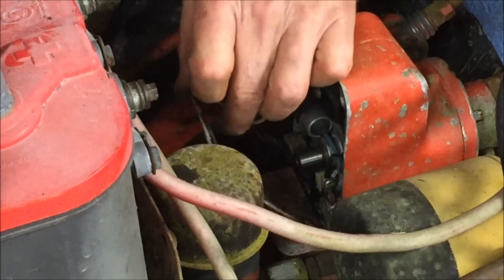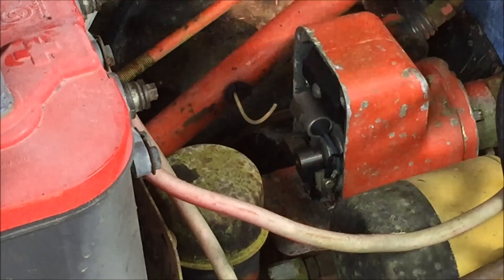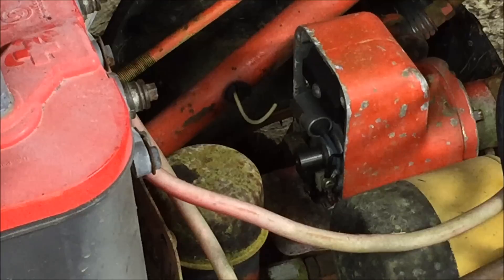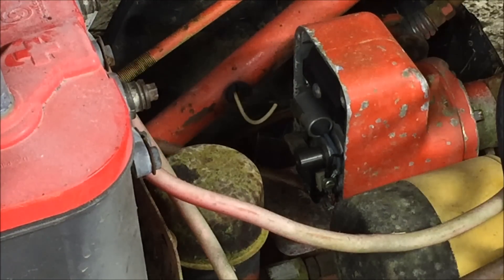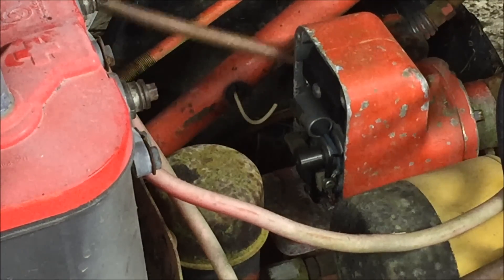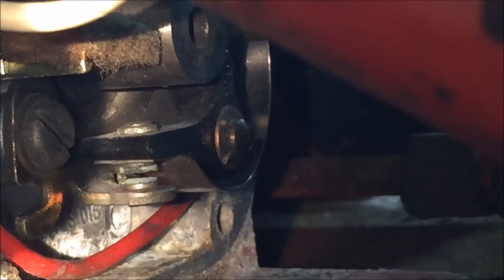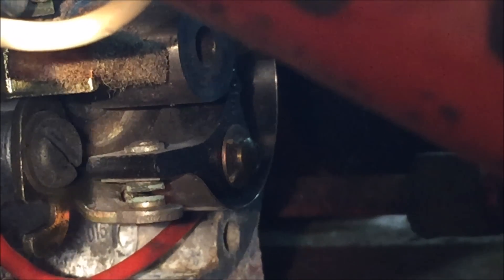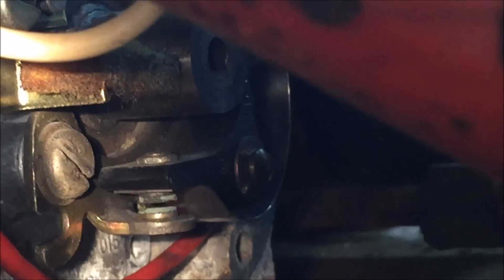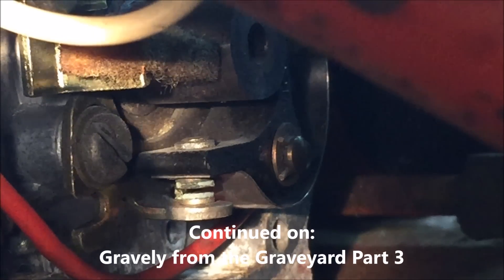I'm going to ease this gasket off. That goes on top. There we go. The greenish looking stuff — that's your points, where they open and close. They do open, they do close, however they look dirty. I'm going to take some emery cloth or something from the sandpaper drawer over there and take and try to clean those up.